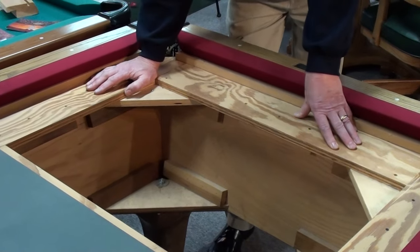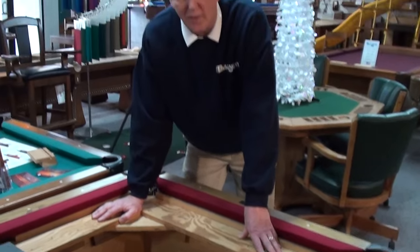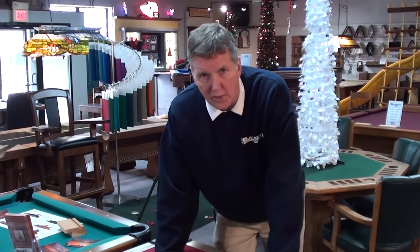It's not one component that makes a table good. It's all the components together that will give you a lifetime of enjoyment and value for your dollar.